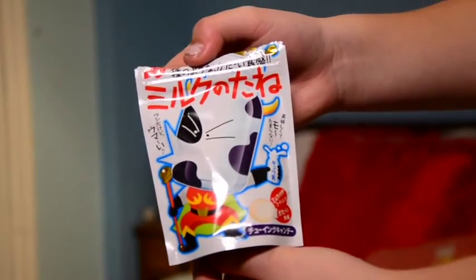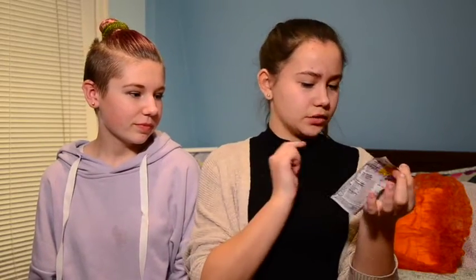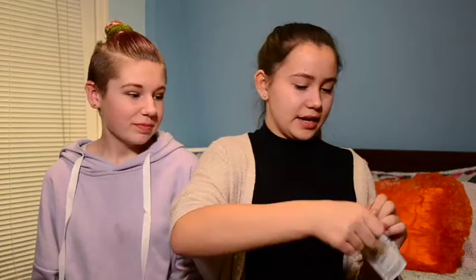First up, we have this milk candy. It looks like it's an egg and it tastes like milk. We can't actually read what it says, but there are some things that say milk, so let's test it out. The packaging is very cute.